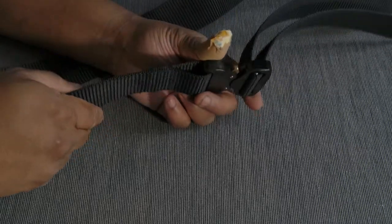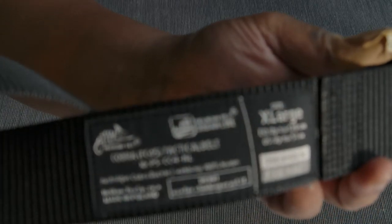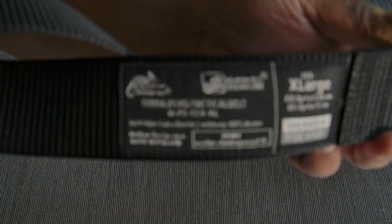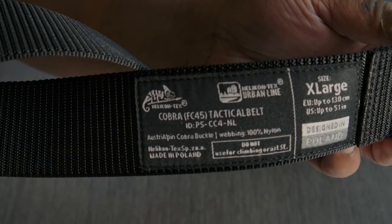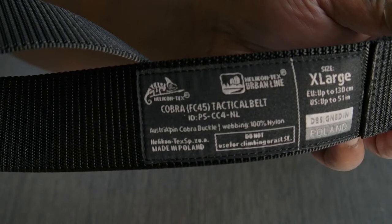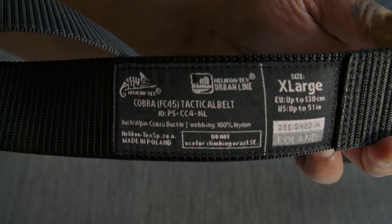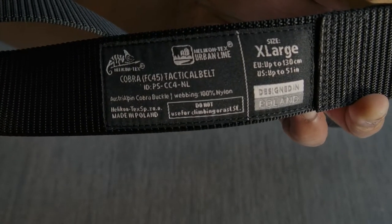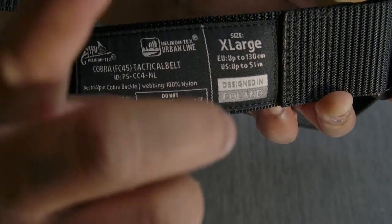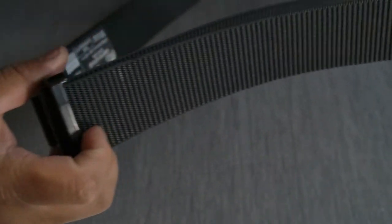Today I speak about this belt. It's from the company Helikon-Tex. I show you this in the camera now — the camera will hopefully focus. It's a Helikon-Tex Cobra Belt tactical belt in size X-Large. Special note: not for climbing. Don't do this — it can be very dangerous. Here I want to give a general view of a great piece of gear.